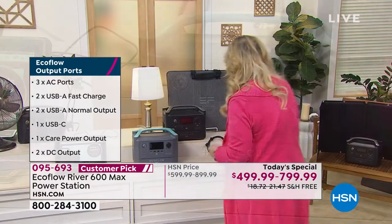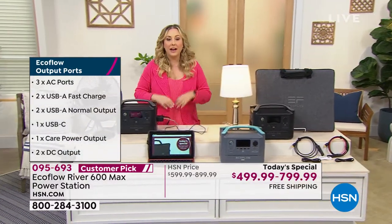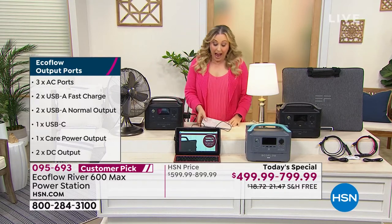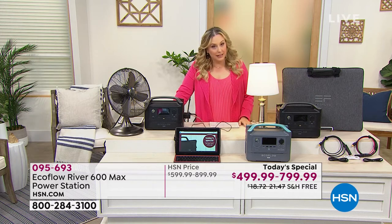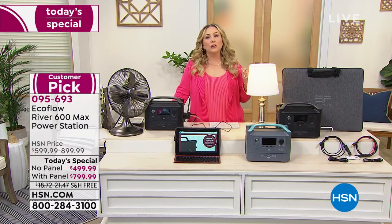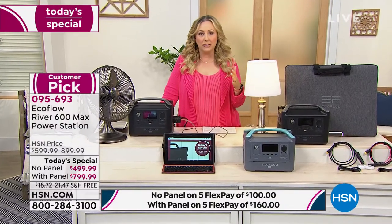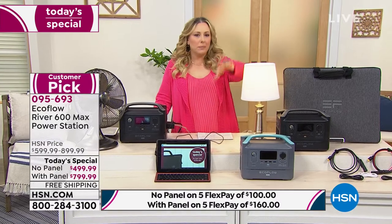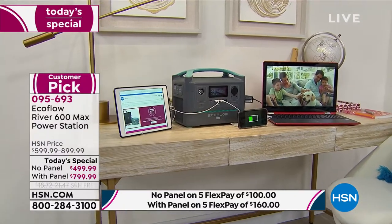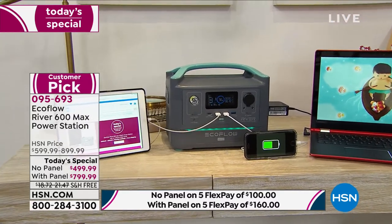The EcoFlow River has no gasoline — you don't have to worry about that. I live in a condo and couldn't have a gas generator even if I wanted to. A lot of people live in condos and apartments. We've been watching the news — we saw what happened in Texas where the power company shut the power off, or in California where they decided when you get power and when you don't. I want power whenever I want it, all the time. That's where the EcoFlow River comes in.